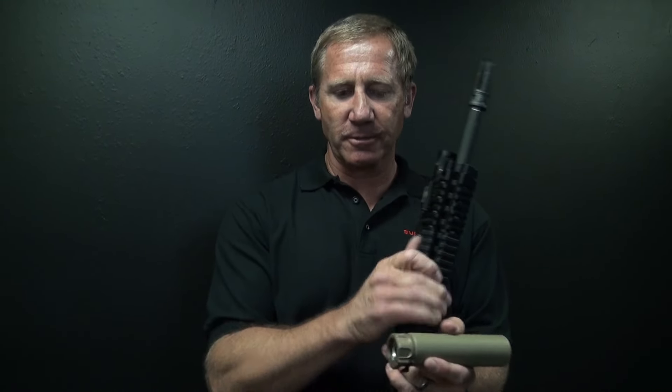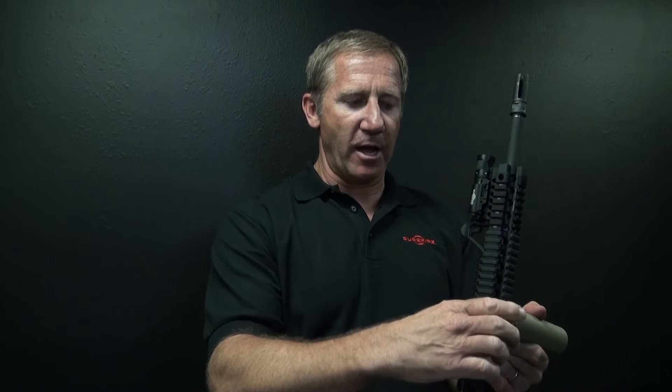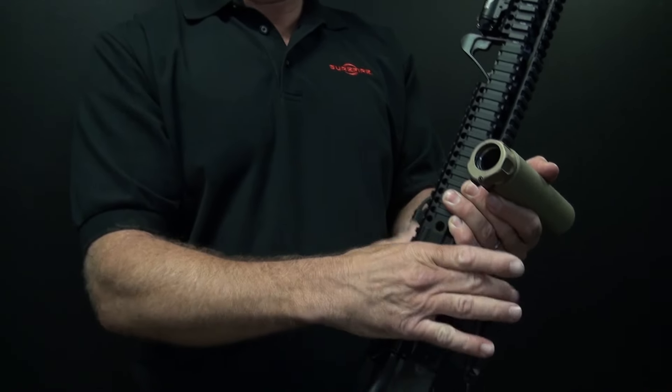To install the suppressor, simply make sure the lock ring is fully open. Press the little latch where it says push, rotate it around until it's fully open.